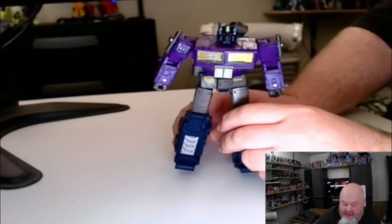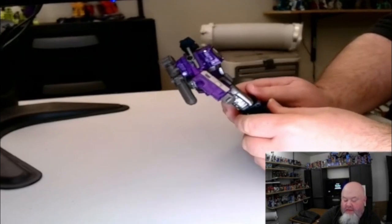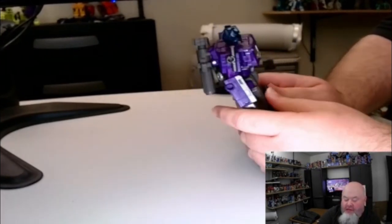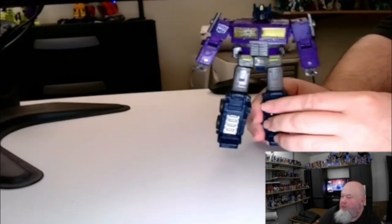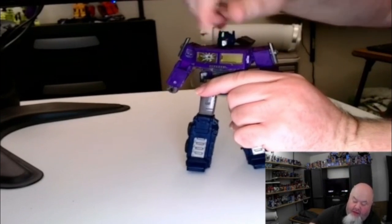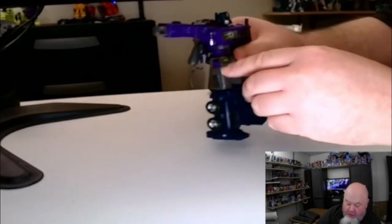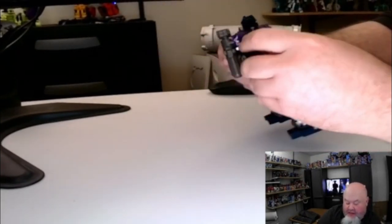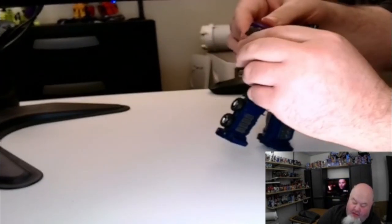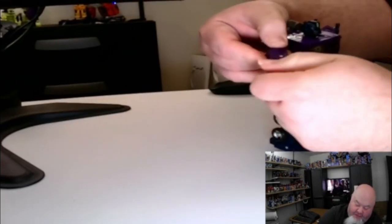When it comes to the Generation Selects War for Cybertron Trilogy Shattered Glass Voyager Class Optimus Prime, this figure is actually a pretty good figure. However, it is hampered by one major problem and one pet peeve. This is a very nice figure — it has standard War for Cybertron articulation that Hasbro really stepped up starting with War for Cybertron Siege. The head can do a full Linda Blair — a full 360 — it's a little tight on my copy. The arms can go all the way around and out to about 90 degrees. The hands can actually open up, which is one of those rare features, and the hands can do a full 360. The biceps can also do a full 360 turn.